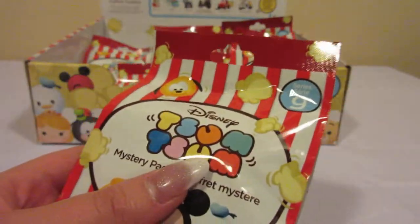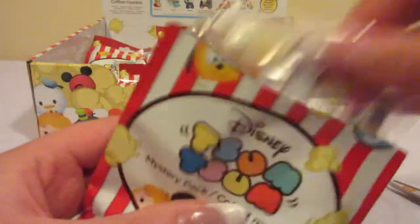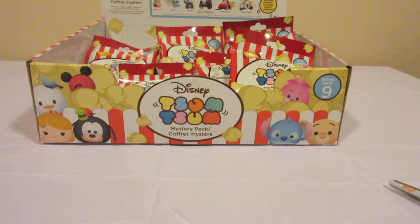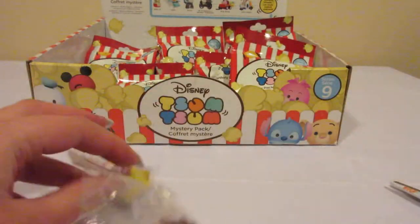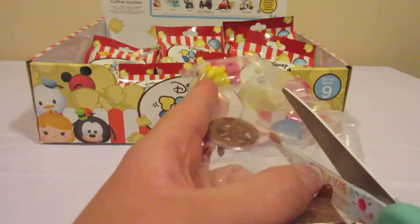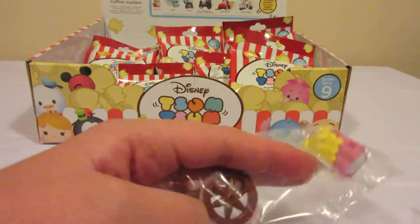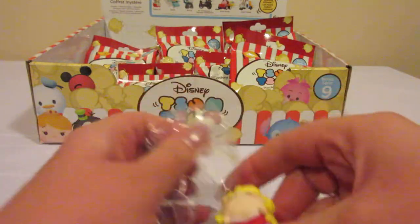Alrighty, let's get started. Now these bags are a little hard to open. So we shall see who we got. Oh look at that! We got Aurora! And Aurora has a spindle wheel. Hopefully she doesn't prick her finger — that's all that matters.